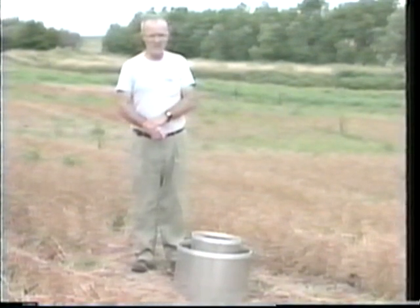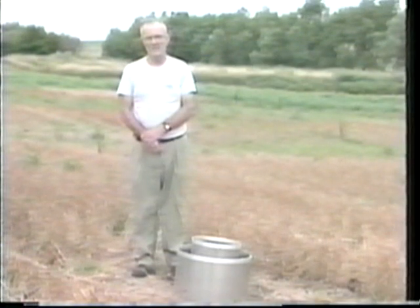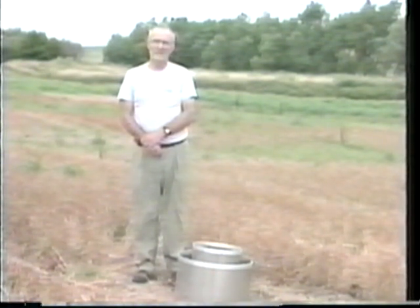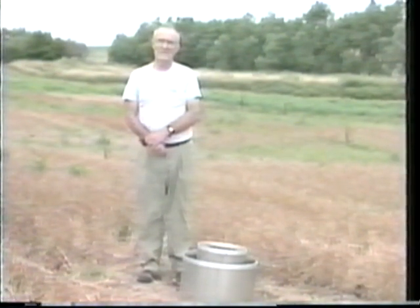There's an important aspect of the setup: how deep you insert the rings in the soil. In order to measure the infiltration rate, you need to have the rings down in the layer of the soil that limits the infiltration rate. In this soil, that will be what we call the plow layer. We'll want to insert these rings on the order of four to six inches into the soil.